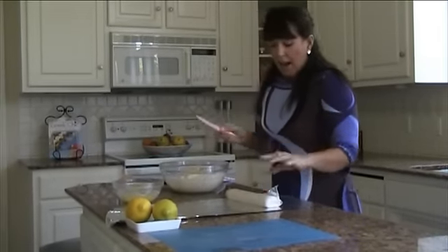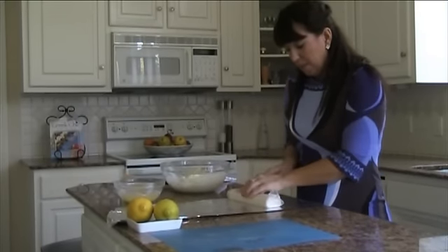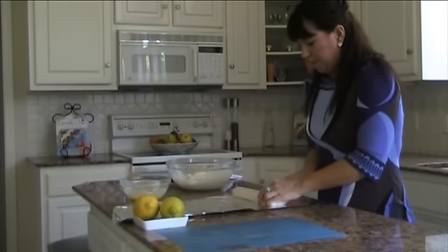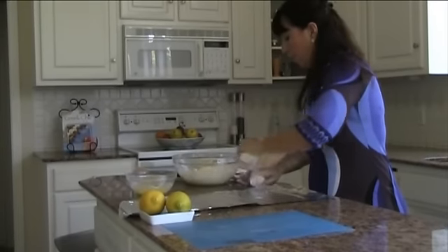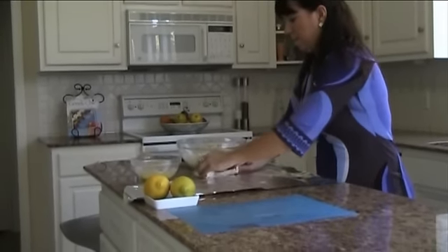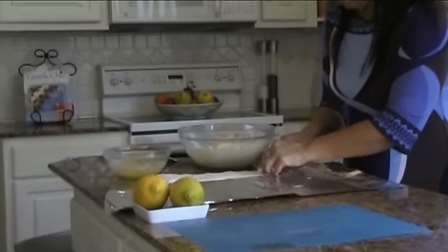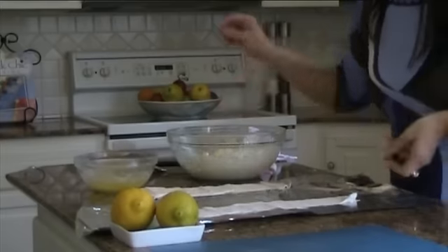Now you take one package of thawed phyllo — just thawed in your refrigerator — and I cut it into thirds. You can make them a little larger and cut them in half, but for appetizers I like to cut it into nice thirds. Unroll one of them and put the other one aside, just unroll it so you get a nice strip.